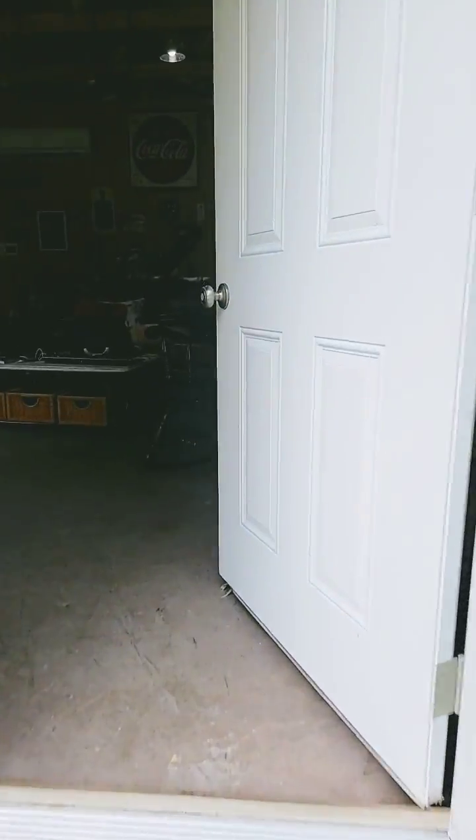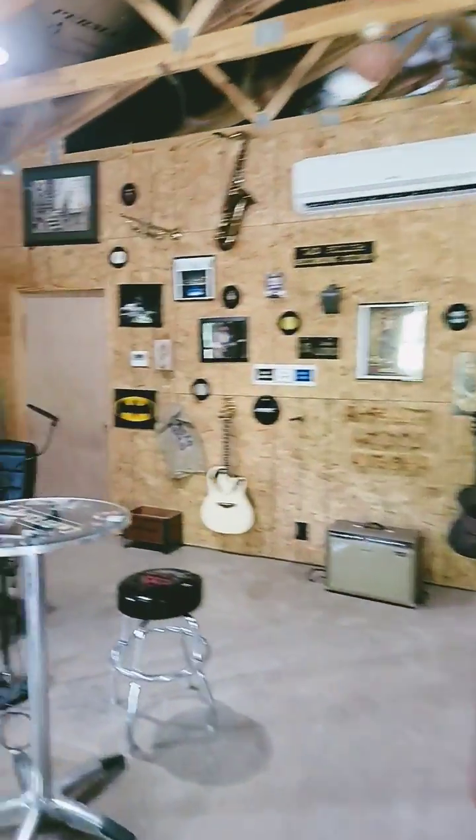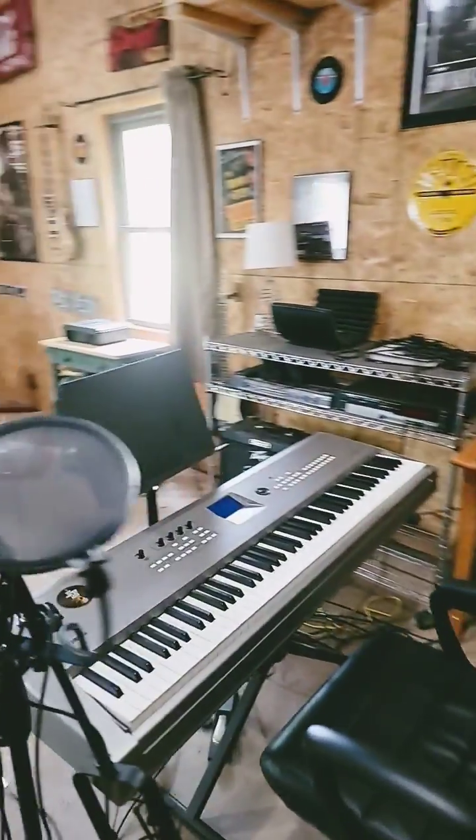Let me show you guys the studio — this is where I get down. There's the wall mount air handler, and this is where we play a little bit of music.